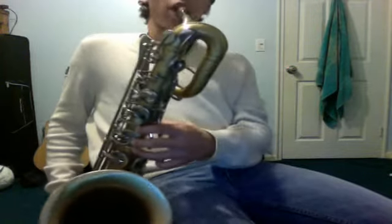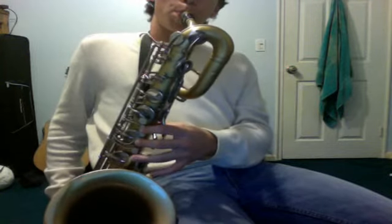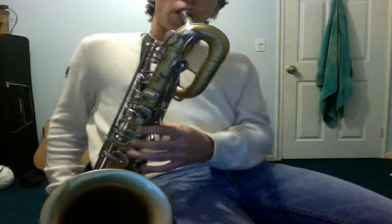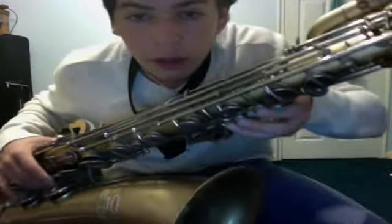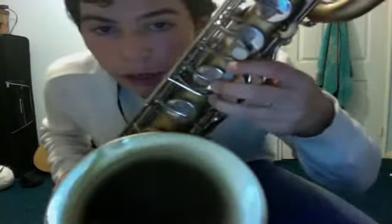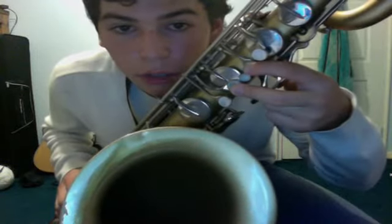So you go from D sharp to G. Then you go to an A, which instead of all three on the G like you have here, you just play those two. That's an A.